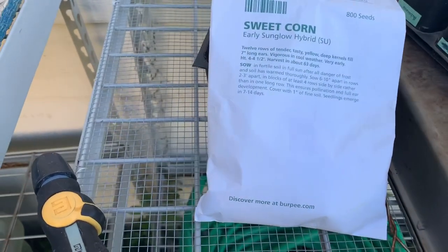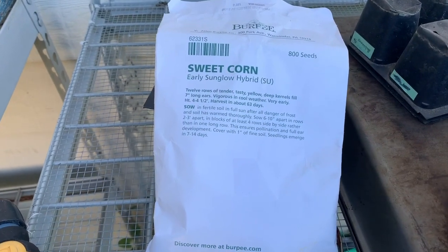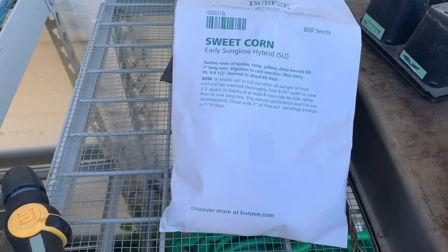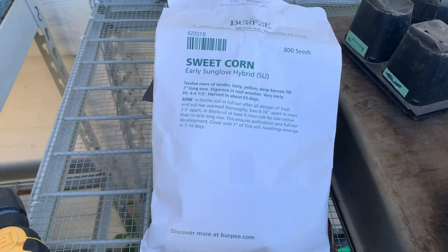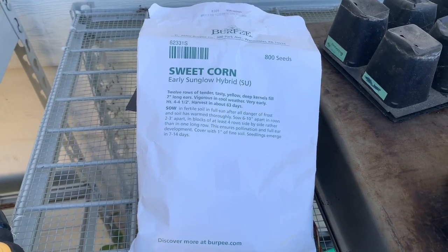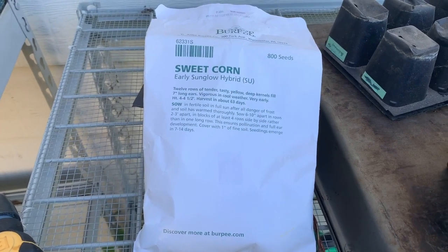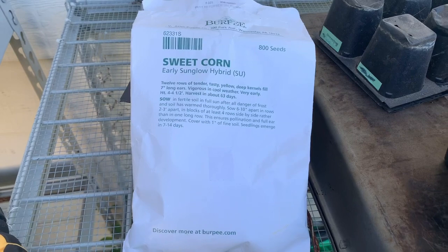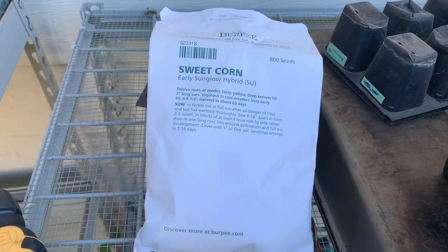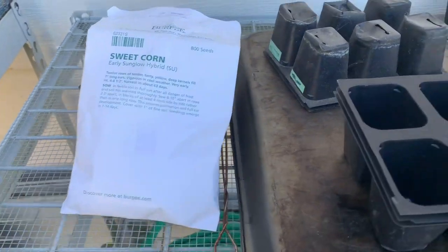We have a 75-day corn and a 90-day corn also. We're going to start them two weeks apart, and then we're going to be able to put them in the ground almost right on top of each other because they will not cross-pollinate. These ones will come out and be ready in two months from now, then the next one will be ready in about 90 days, and then the next one will be ready about 120 days after that. So that's going to be super fun.